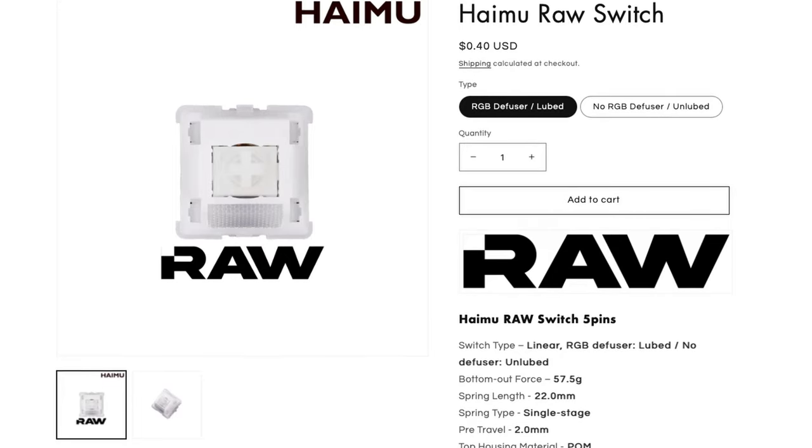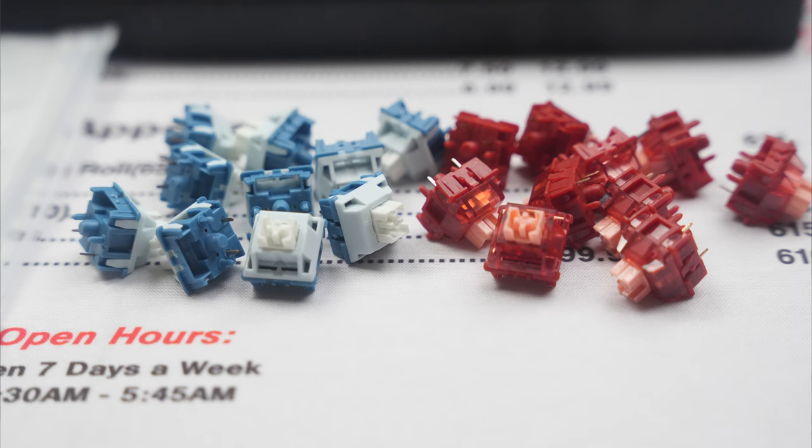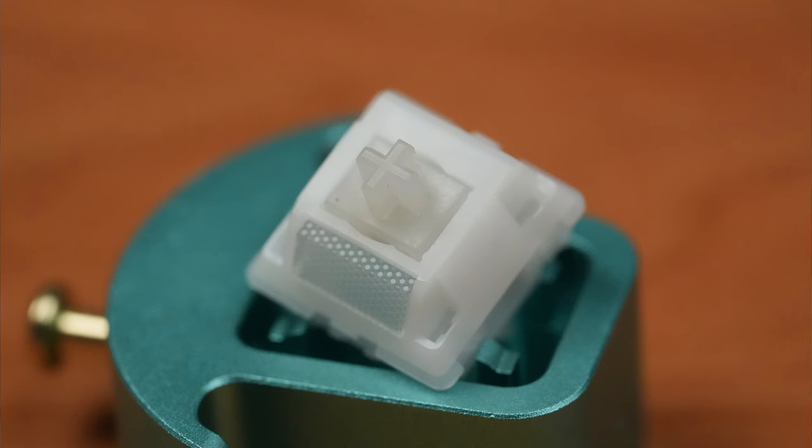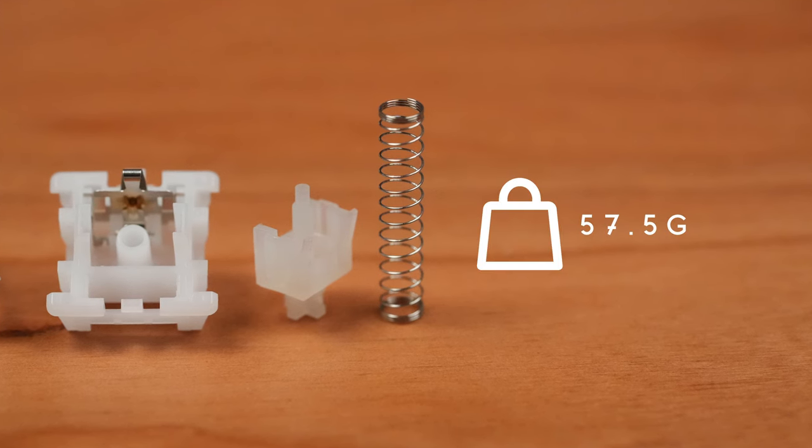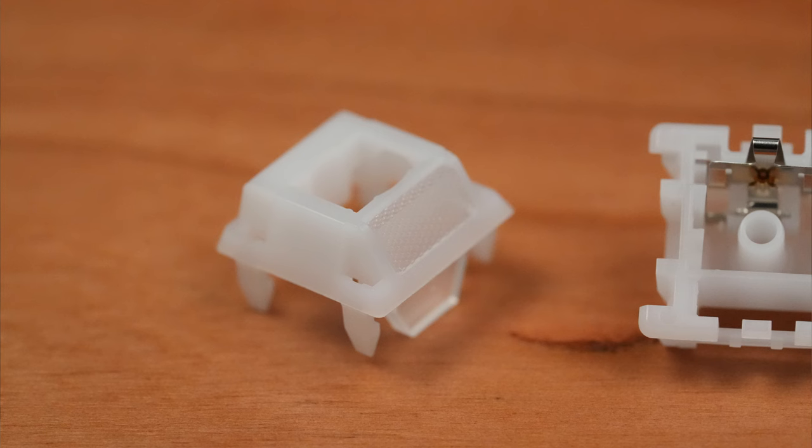Next up, we have a kind of contentious pick: the Haimu RAW. Haimu is a newer manufacturer, and in my video on the Haimu Silence, I mentioned that their designer was an ex-KL engineer that had helped design the Gazzew Boba U4Ts. After speaking with Gazzew on that claim, I'm issuing a retraction — as to his best knowledge, there's no truth to that claim. So Haimu, if you're watching this, maybe you should reach out and get that sorted. In any event, Haimu has been releasing great designs all on their own. The Haimu RAW is a long-pull linear with a full-palm housing and an UHMWPE stem, and a 22mm long single-stage spring with a 57.5g bottom-out. The other unique feature of the Haimu RAW is the RGB diffuser, which is a nice touch. If you stick around, maybe there'll be a bonus round, but for now let's take a listen to these switches.